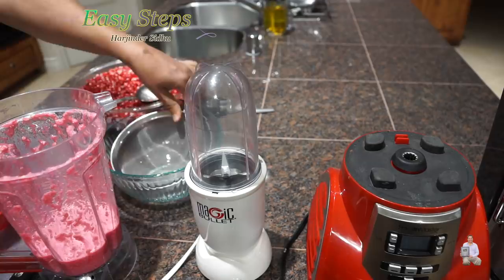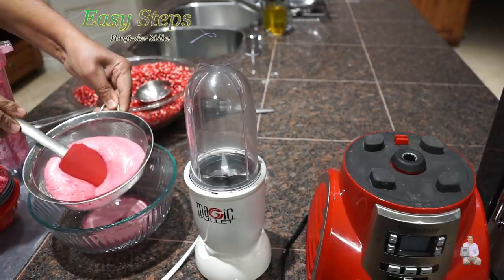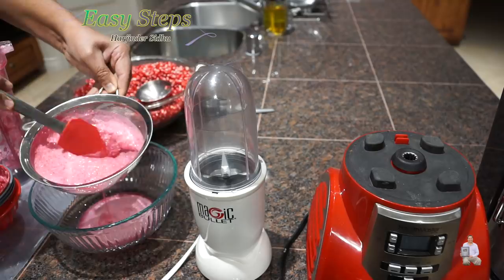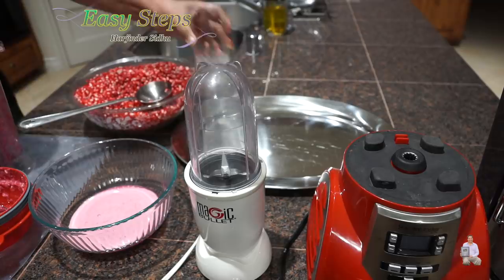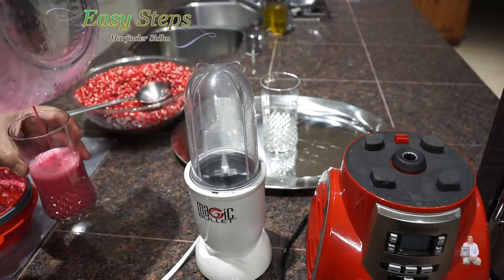So this is how it looks. We need a sieve so we can filter the Anaka juice. Once we get all the pulp, we use a spatula and press it to extract all the juice. This way we catch all the pulp and seeds in the sieve — keep pressing. Now we're going to pour the juice into the glass. This is out of four scoops.